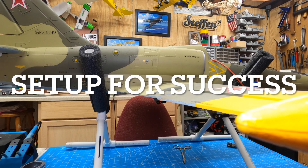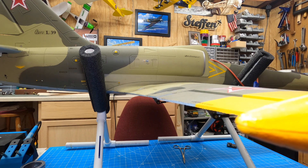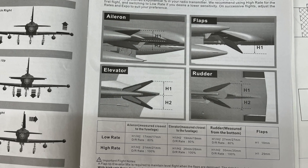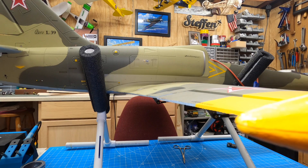Quick shop tip. Setting the throws on your plane, especially for maiden, is really critical stuff. Documentation on almost all our planes shows what the recommended throws are for low and high rates.